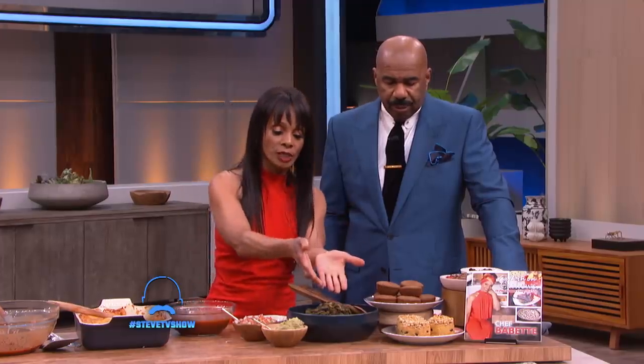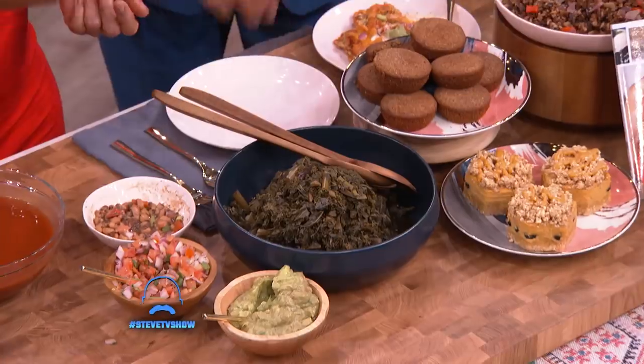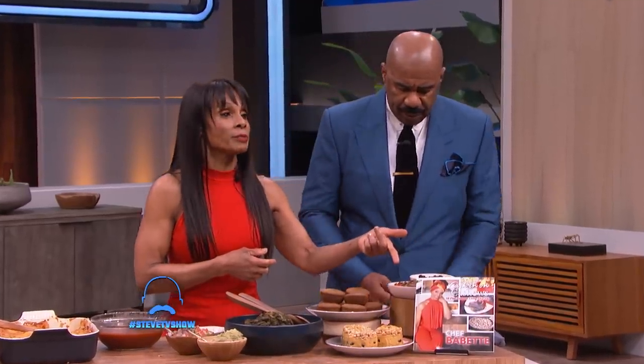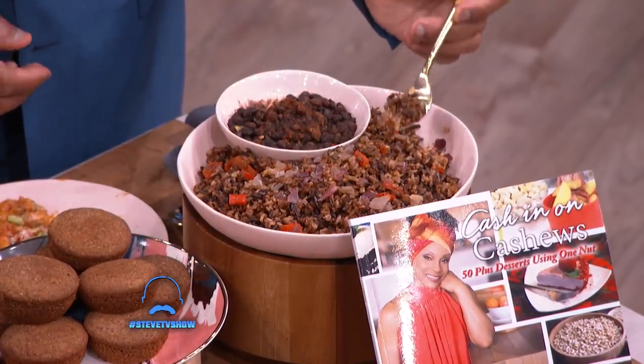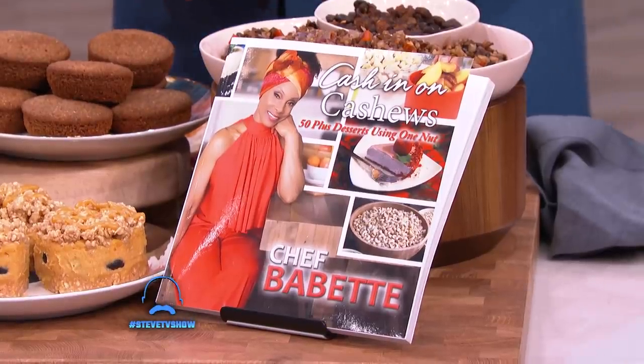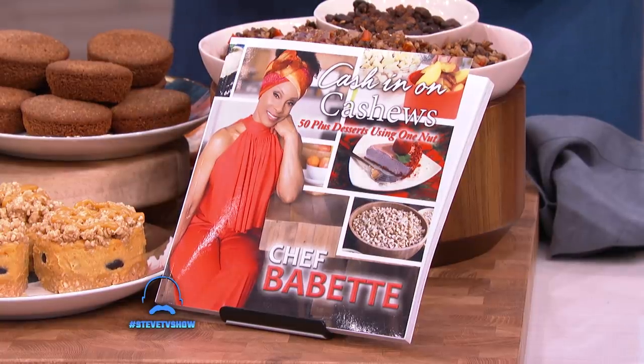We got some kale greens here, and the secret to this is a little bit of smoky paprika. We also make our tacos and burritos out of a wild rice blend and black beans. But my absolute favorite — I fell in love with making these desserts out of the cashew nut.